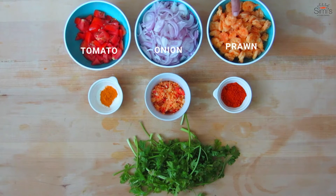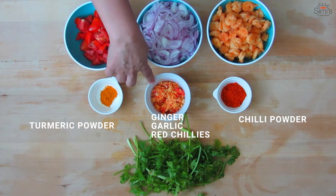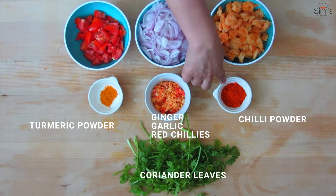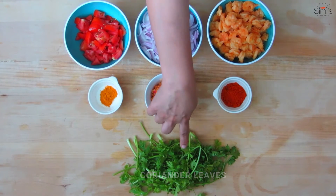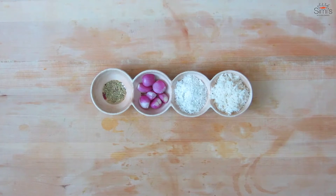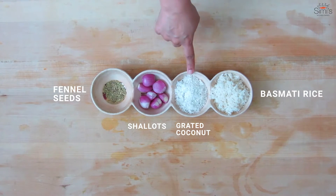Let's look at the ingredients needed. For the filling: prawns cooked with turmeric, chili and salt, sliced onions, chopped tomatoes, turmeric powder, crushed ginger garlic, red chili, chili powder, and coriander leaves or cilantro leaves. For making the batter you need basmati rice or jiragachala rice soaked in water for four to five hours, scraped coconut, shallots, and fennel seeds.